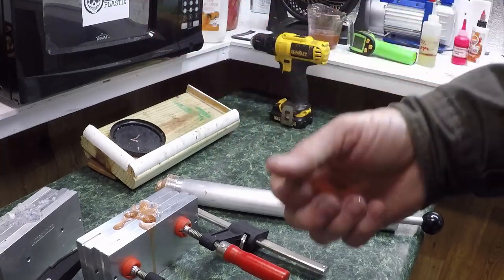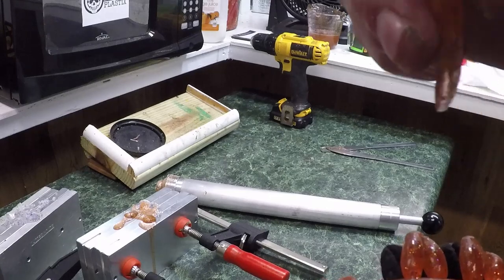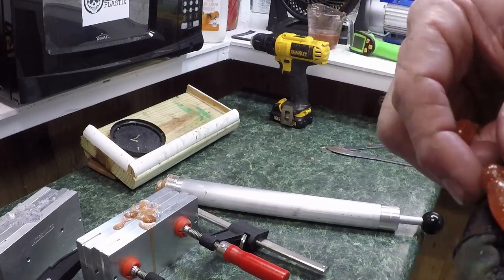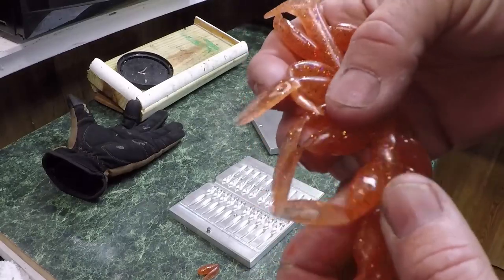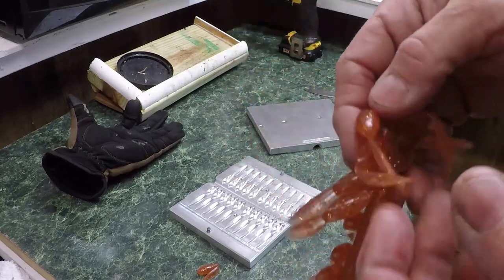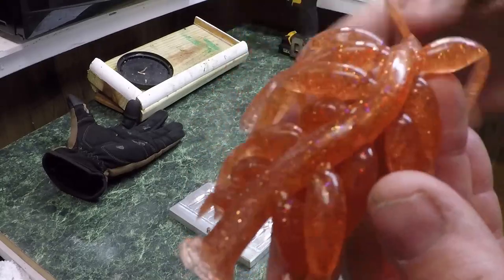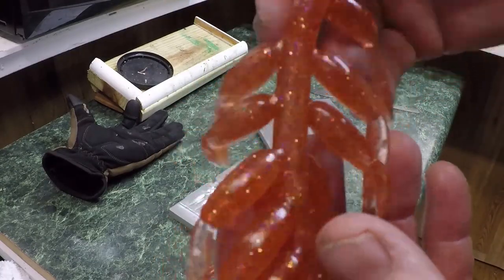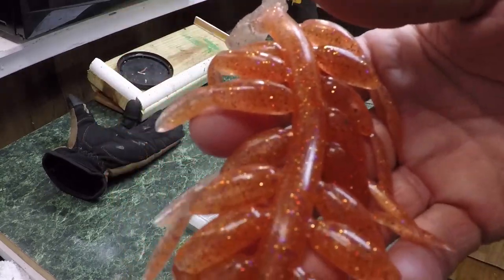It's called the Tadpole — that's what Jacob's Baits calls it, so I'm gonna call it the Tadpole. Our water's nasty, the fishing's tough. I fished this morning, caught some, made a video — I've fished three days in a row. Our water was 40 degrees about three days ago, it's 44 right now. It's coming up some but it's supposed to rain here in a little bit, rain through Wednesday.